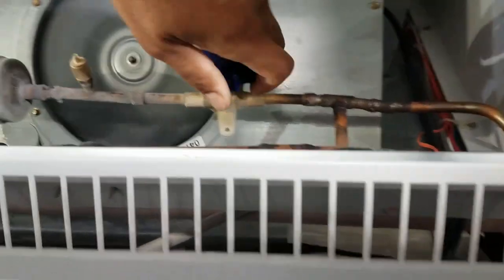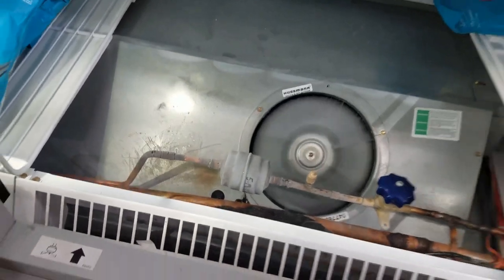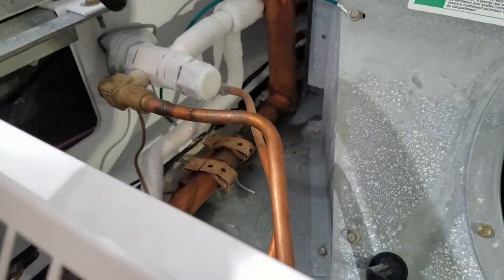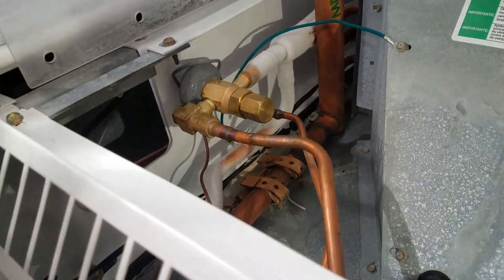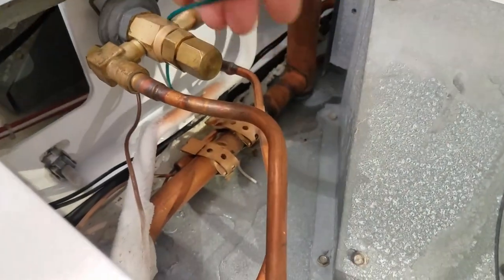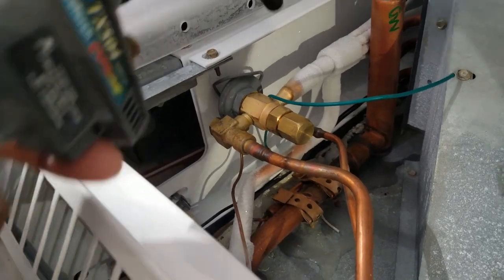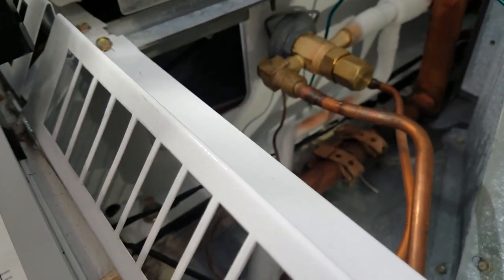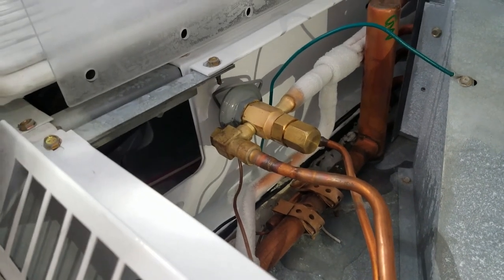Alright, turning on my hand valve — it's all the way on. Going to torch it up — just heat it up a little. Might have to torch it up a little bit more. Put a temp probe on it right now and see if the temp starts to drop.